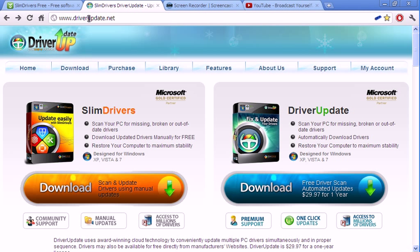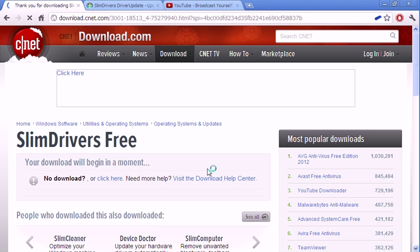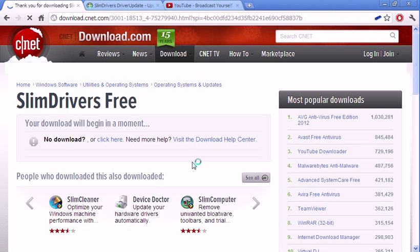This is the original site, and this is a website I also downloaded my stuff from — it's gonna redirect me there anyway, so I might as well just download it from here. So you wait for it to load. Come on. Slow computer.